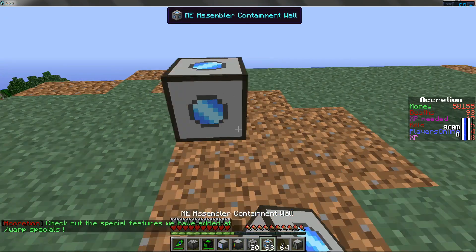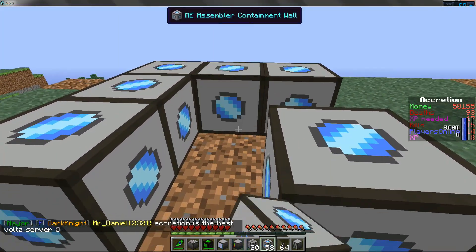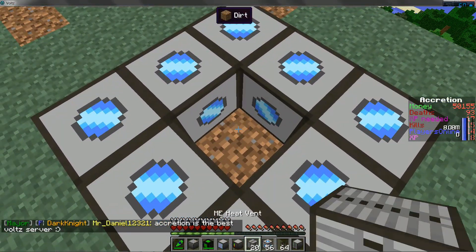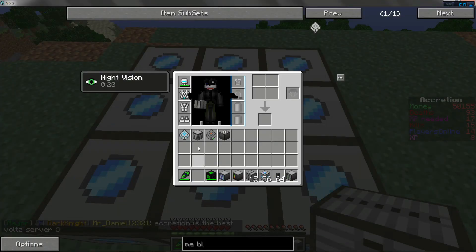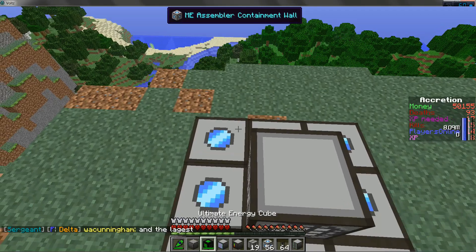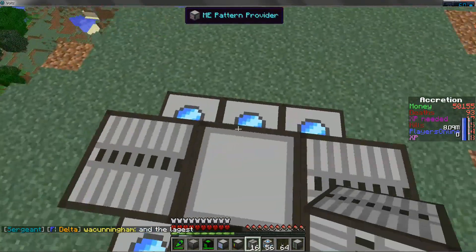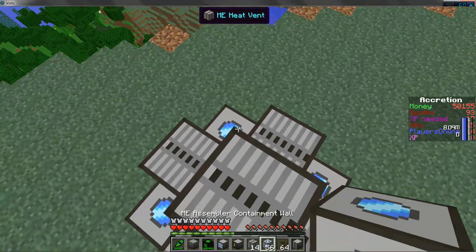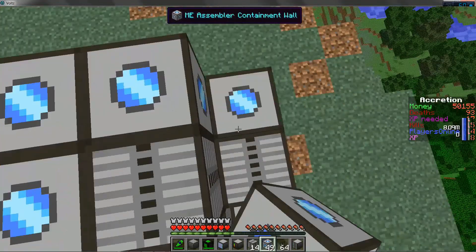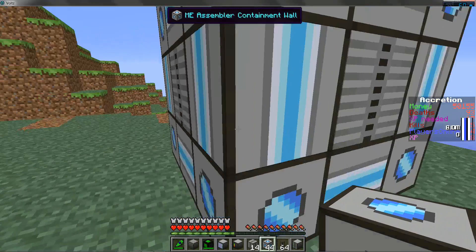Now this thing is going to be 3x3. You're going to want to start by making a hollow one-dimensional ring, then add a heat vent in the middle. Then you're going to want to put your pattern provider right on top and surround that by heat vents. Now you're just going to fill in the rest of this to make a 3x3x3 square. Once that's done, it will automatically turn into a Mii Mac.